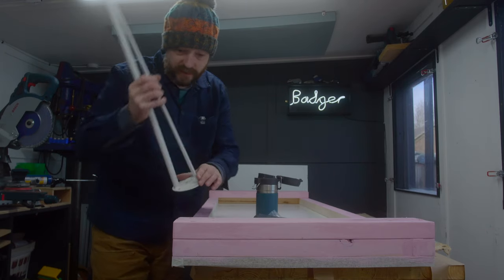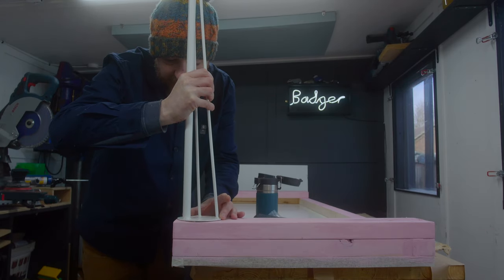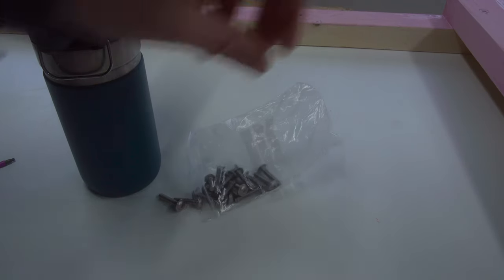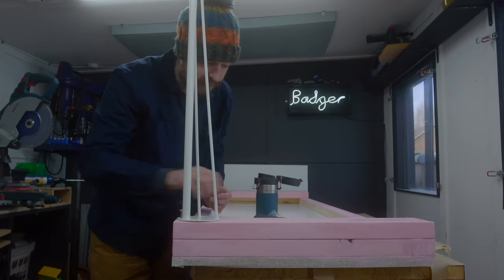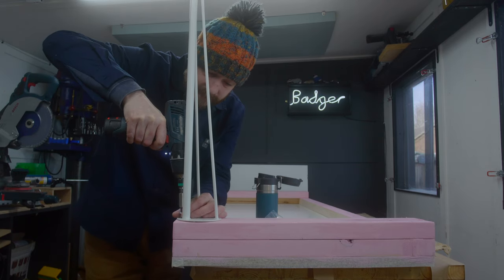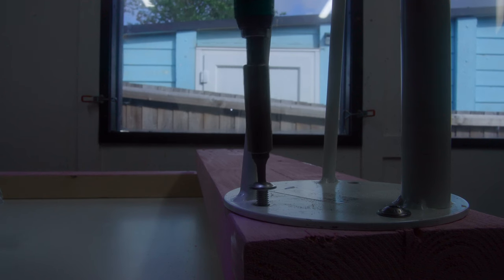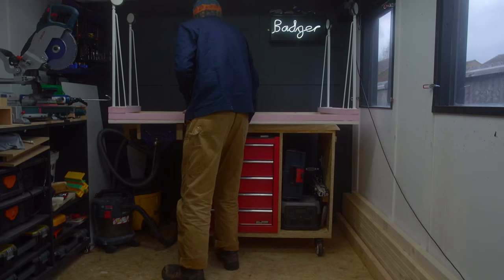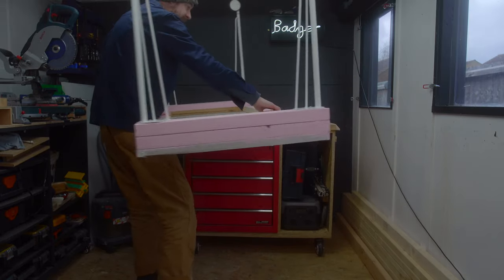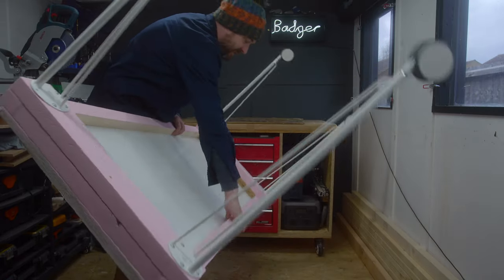The paint is now dry so I can get these legs lined up with my holes, and I've got some pan-headed bolts that I'm going to use to get these attached into place. With the legs on, let's see if we can get this down without damaging it.